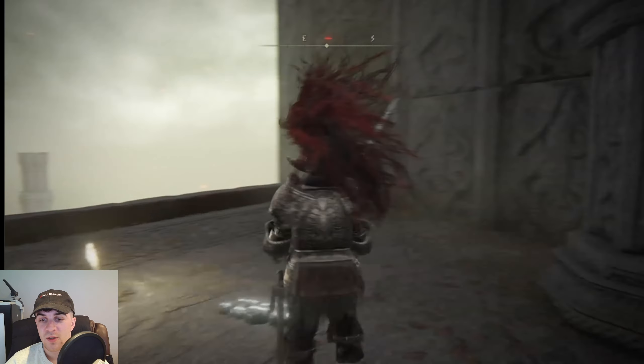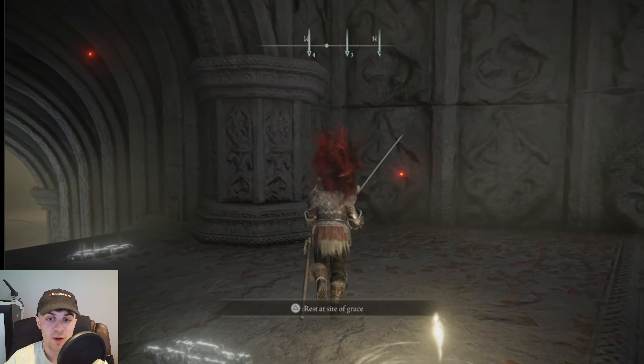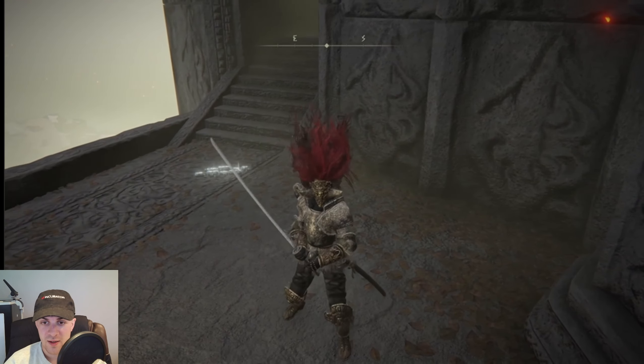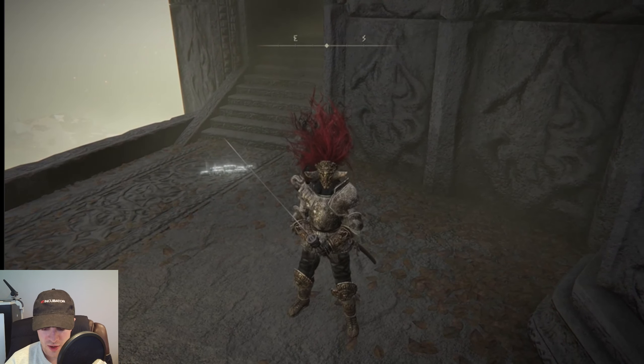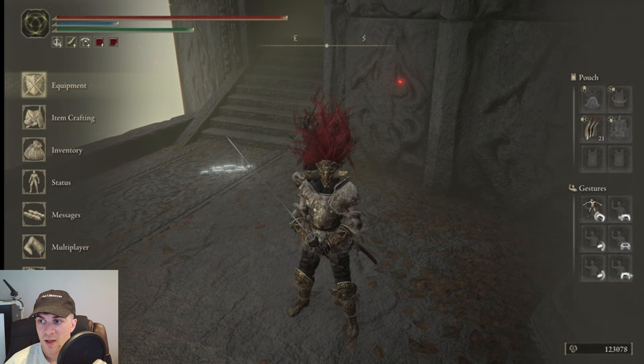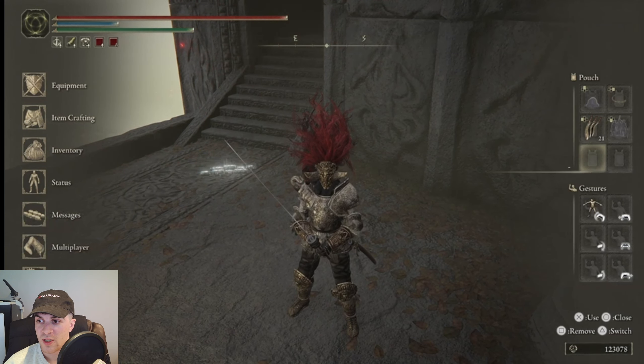In today's video I'm going to teach you how to put items in your pouch and use the quick item hotbar in Elden Ring. It's super simple to do. You want to press the start button to go to the menu, and you're going to see on the right hand side this is where our pouch is.